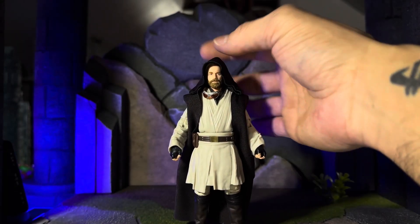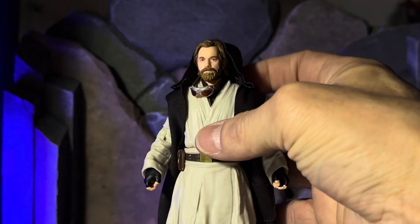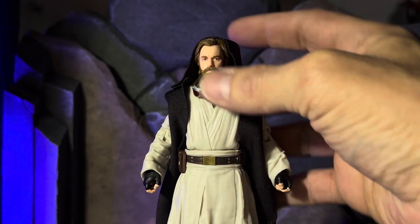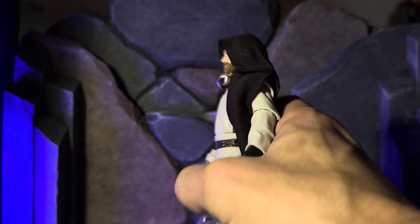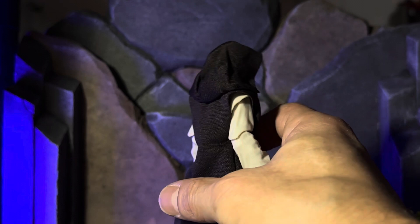Obi-Wan Kenobi, the Jedi Legend. The hood is sewn or glued or something here to keep it in that familiar form — that hooded Jedi form — and that is really dope. If you want to look from the back, how it hangs, that is really cool.